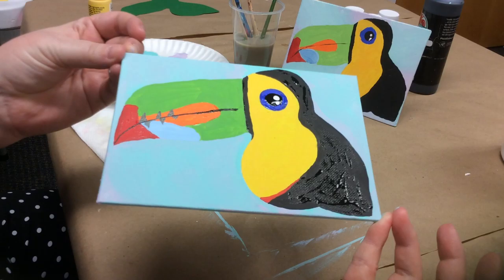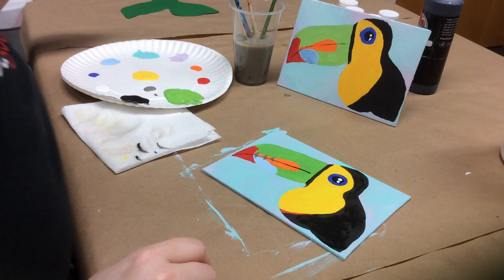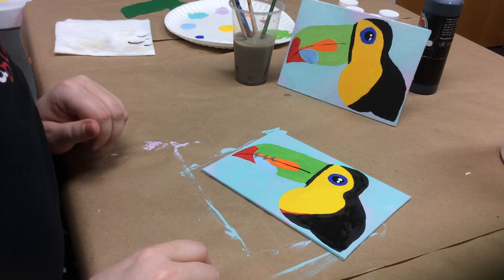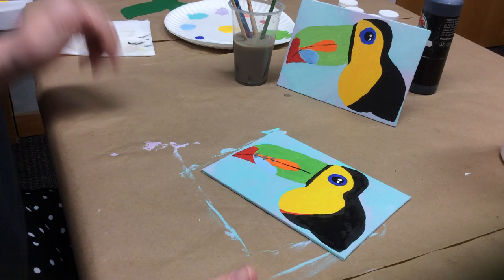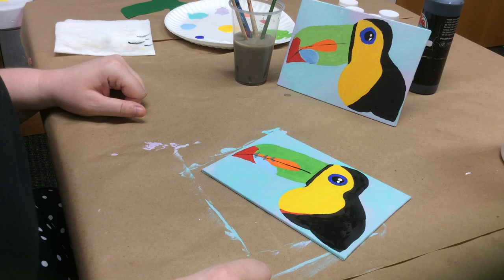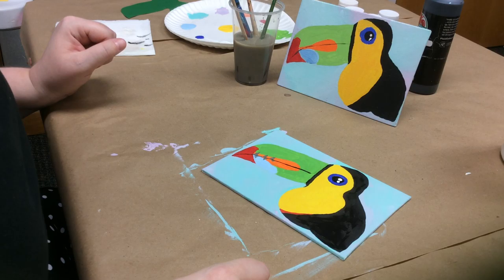There is our toucan — he's all finished! I hope you guys had fun painting him. He took a while for something so small because there are so many details, but he's pretty cute. You guys can name him — mine is going to be named Ted. I would love to see what you guys made. You can send them to us at our Facebook — Huntsville-Madison County Public Library — or you can email them directly to me at the Eleanor Murphy branch at murphy@hmcpl.org. We'd love to hear from you. Thank you!